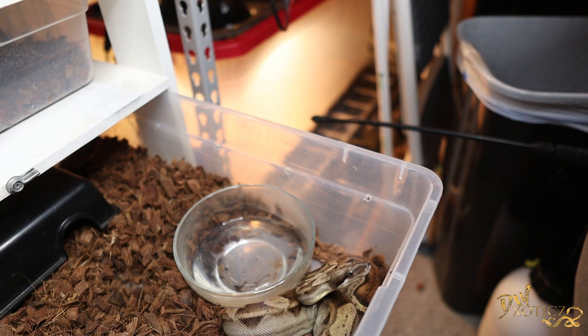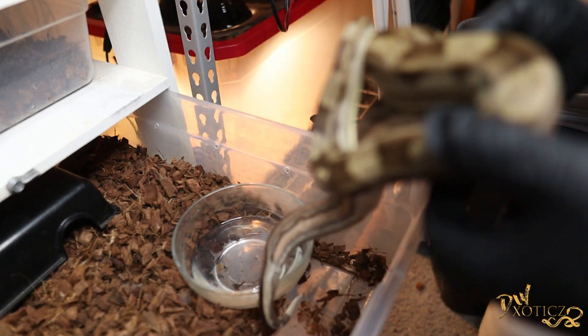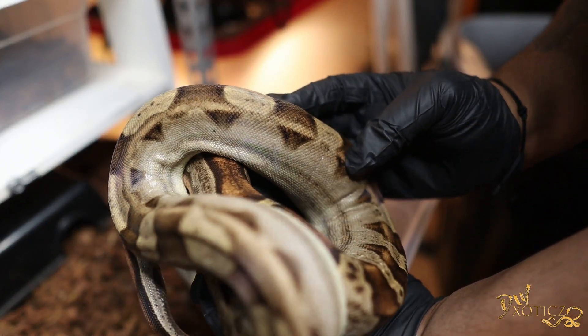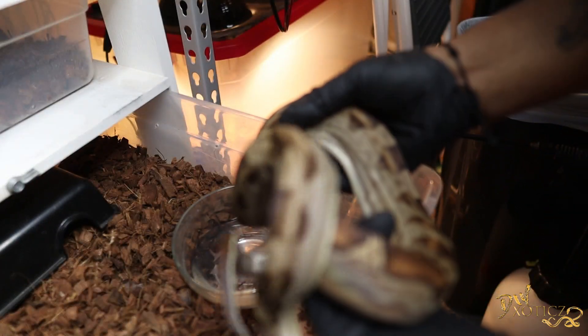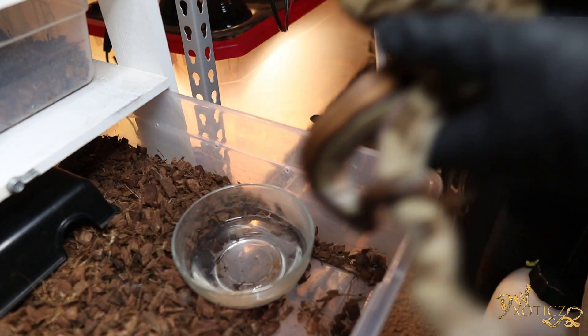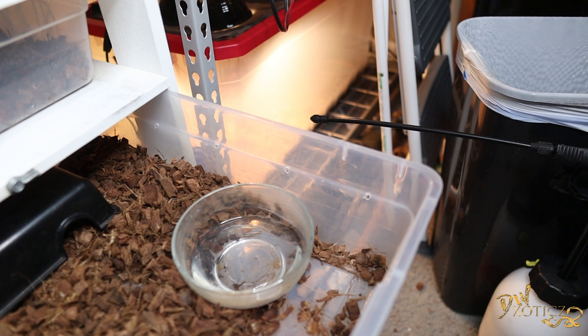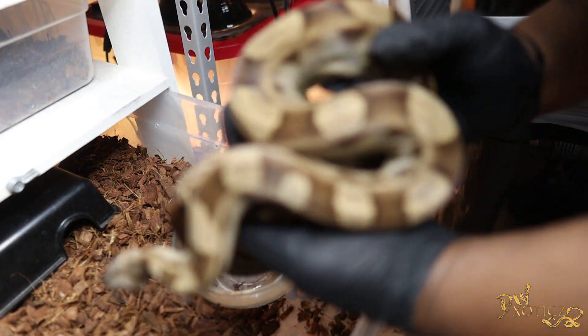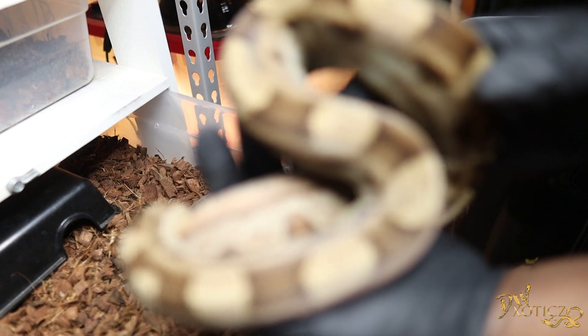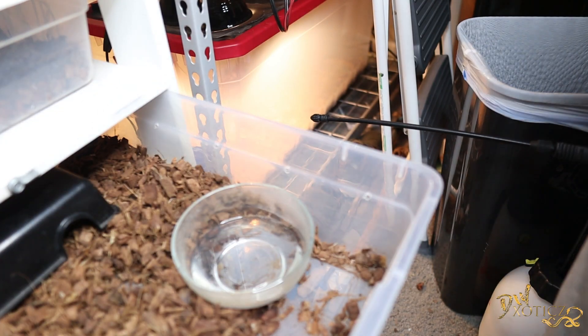Alrighty, so here's Bane — as you guys can see he's always eager to come out. We're gonna go ahead and pull him out and give you guys a good look at him. He's looking nice. I really love his Motley pattern — that tail, can't get enough of it. Alrighty, enough of Bane, let's get his tub out of the way.